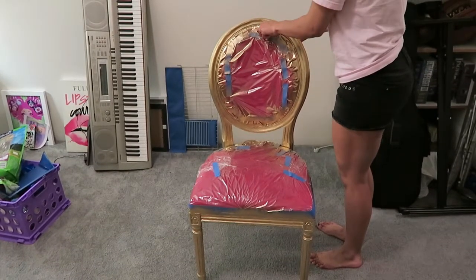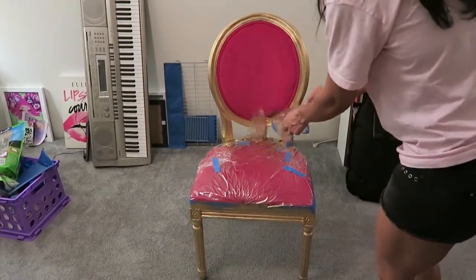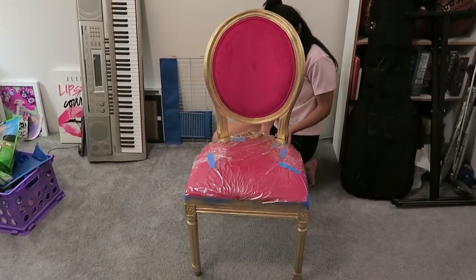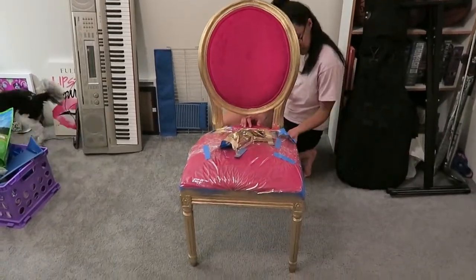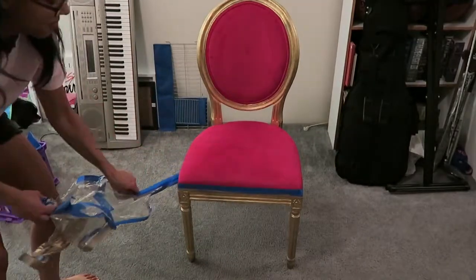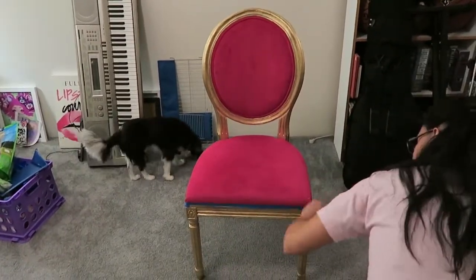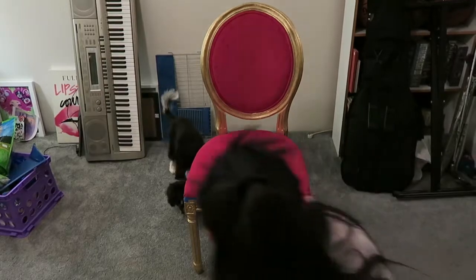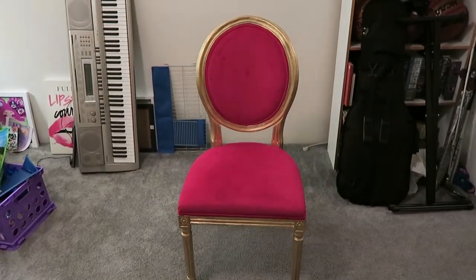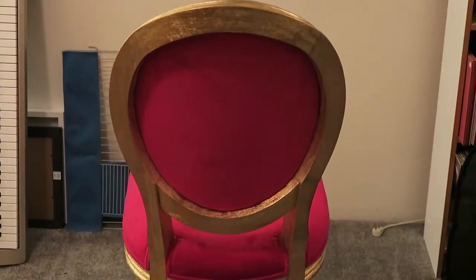Oh wow — I impressed myself! I feel like Bob Ross, like the ending of one of his paintings. Wow, it really protected the fabric way better than I expected — that's why they use saran wrap! That looks so cool. Now I just have to do the back.